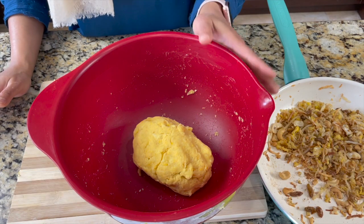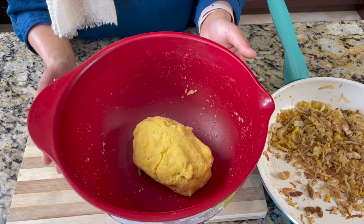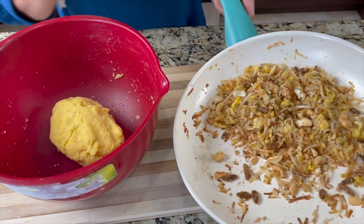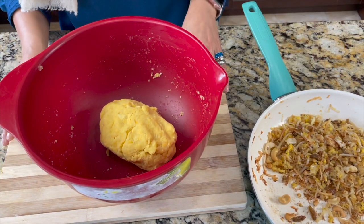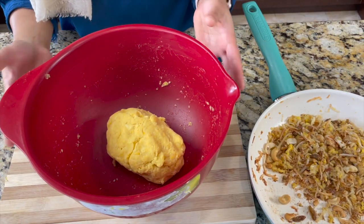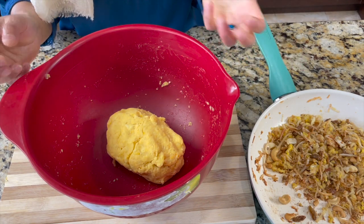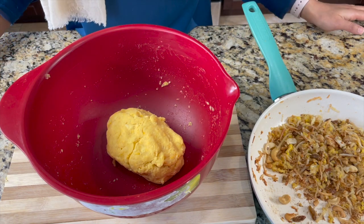Here is the plantain dough — soft and smooth. If there are tiny lumps, don't worry. This can be made ahead of time: wrap it in cling wrap and keep it in the refrigerator for a few days. The filling can also be made ahead. So you can prep both over the weekend and whenever you want unnakaya during the week, just take them out of the fridge, stuff the filling into the dough, and deep fry.